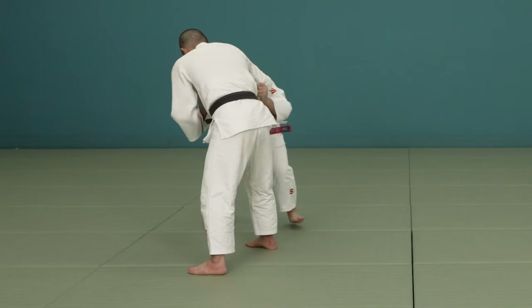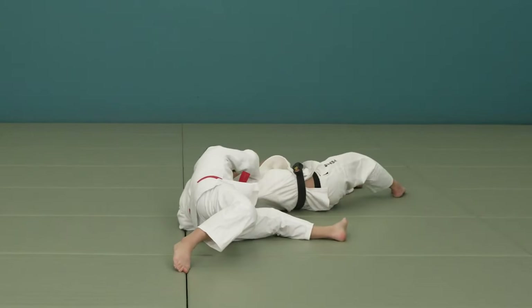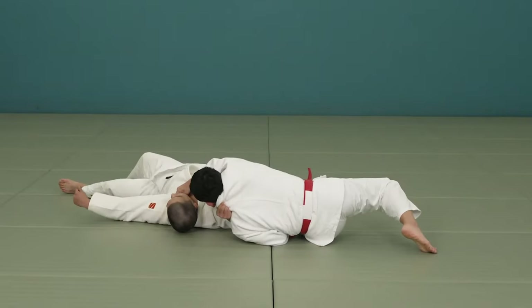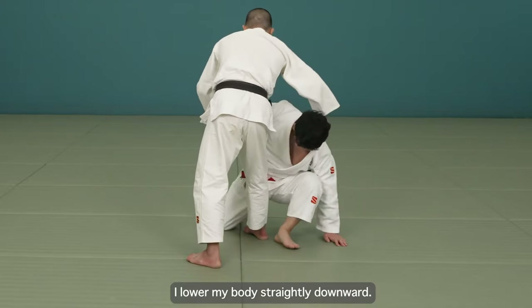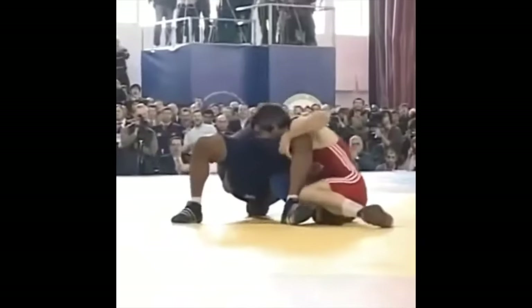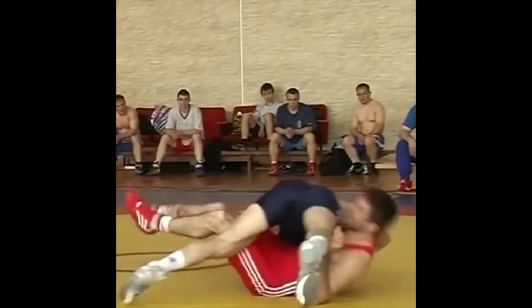A lot of the fireman's carry we see today in judo is actually Yoko Otoshi — you just happen to have the sleeve wrapped around your neck and then you drop and roll over. It doesn't necessarily mean it's a fireman's carry; it may have started that way but ended as a side drop. You also see this in freestyle wrestling — you have to have the leg deep.